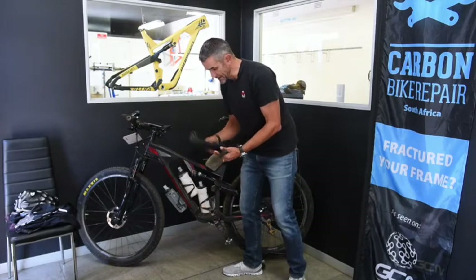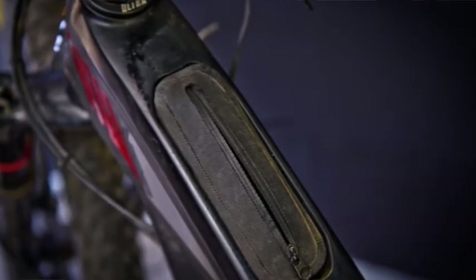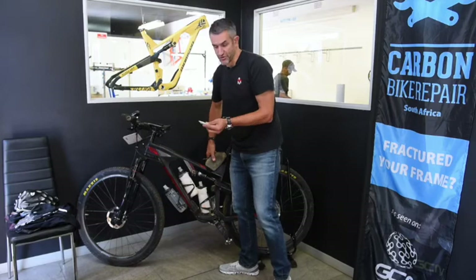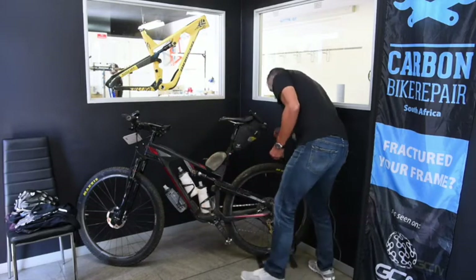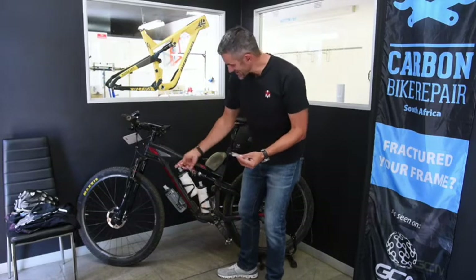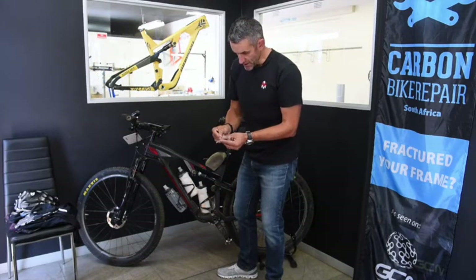Underneath the top tube there's an in-frame storage area with a little bag. In here are all the things I really don't want to have to use — emergency items. There are some extra dart plugs, some patches, and a tubeless tube. I've also got a power link, an extra valve, a couple of valve inserts, and more power links — stuff you hope you don't need but sometimes end up using.